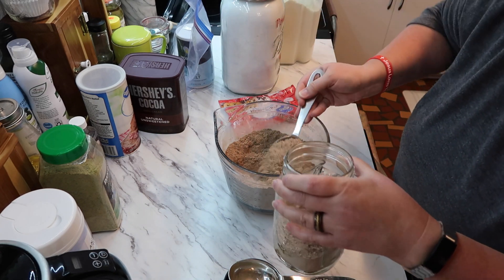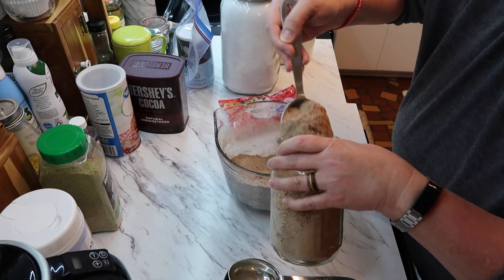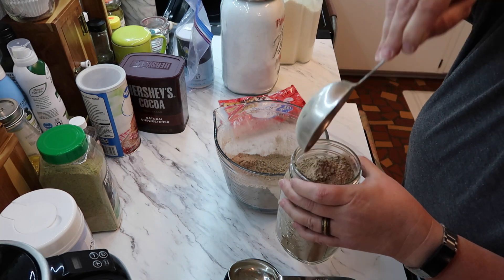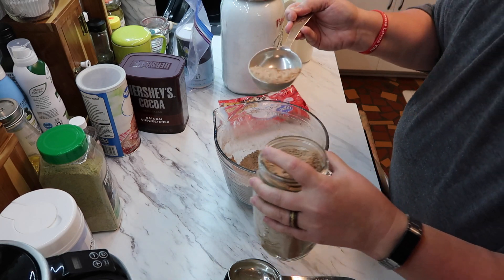One thing I've done with my hot cocoa mix is put a little bit in my coffee instead of creamer, and it's like a mocha coffee.